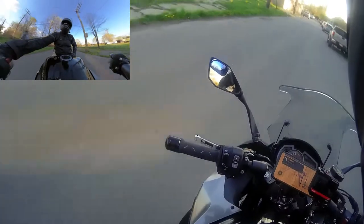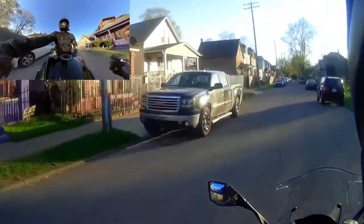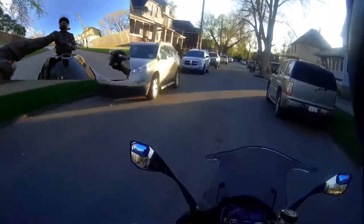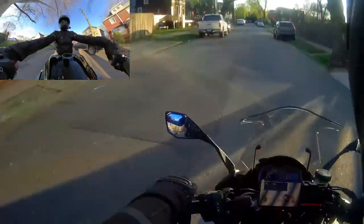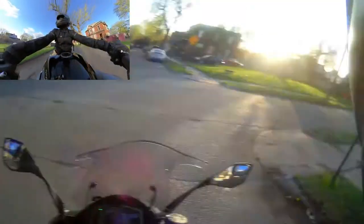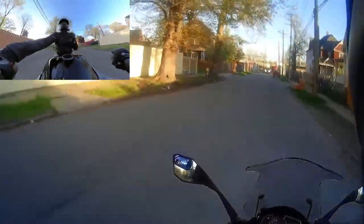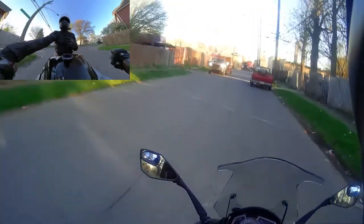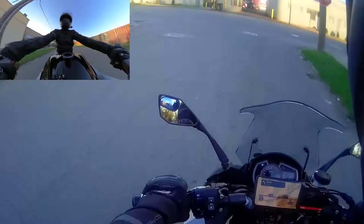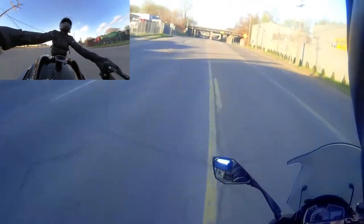It's got some squish to it, it's got some firmness to it. It makes you realize how many micro movements you make during a ride — the forward and backwards you experience when you accelerate and decelerate. It did push me up onto the tank just a little bit under acceleration. I didn't physically slide, but my body weight changed position, the Airhawk compensated for it, and the squishiness moved in correlation with my body movement. Pretty cool.